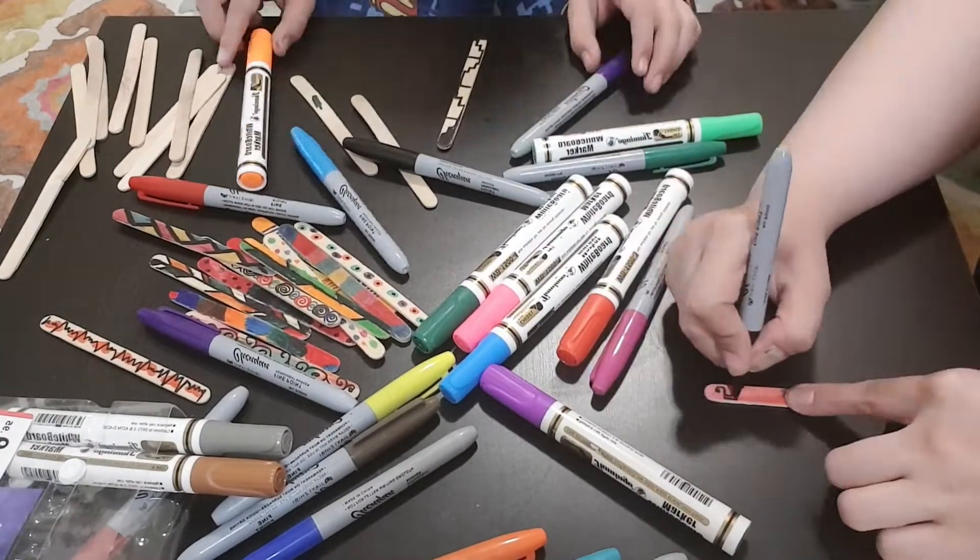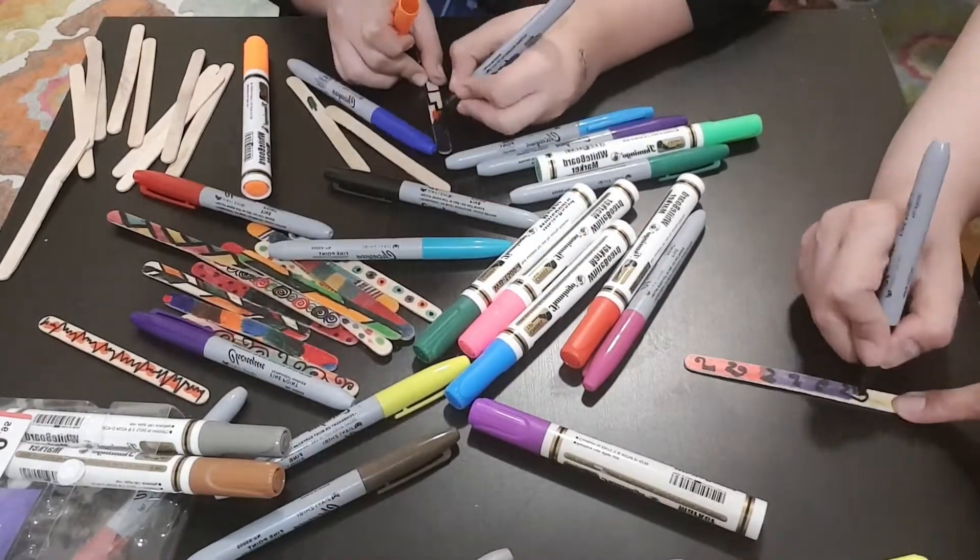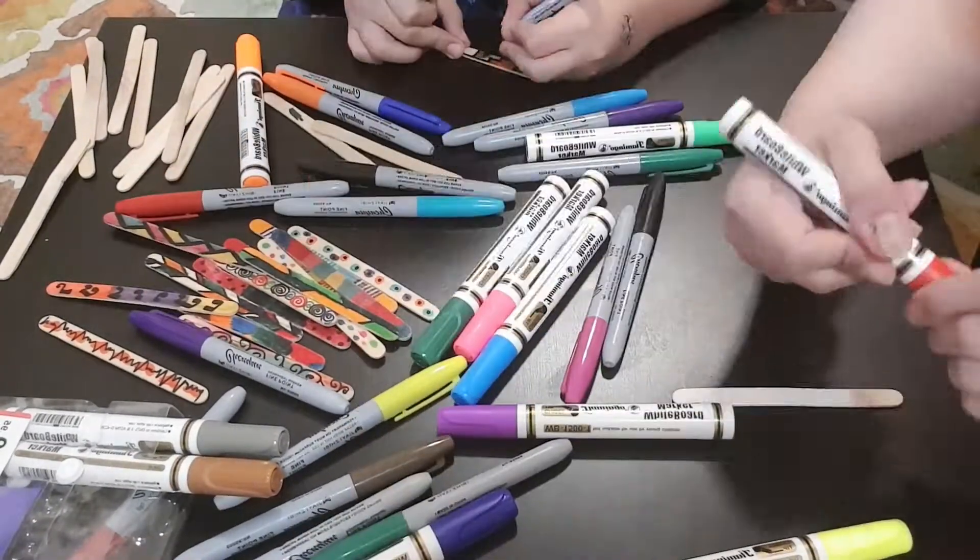You can customize it with any colors and make it look colorful and vibrant. Colors rock!